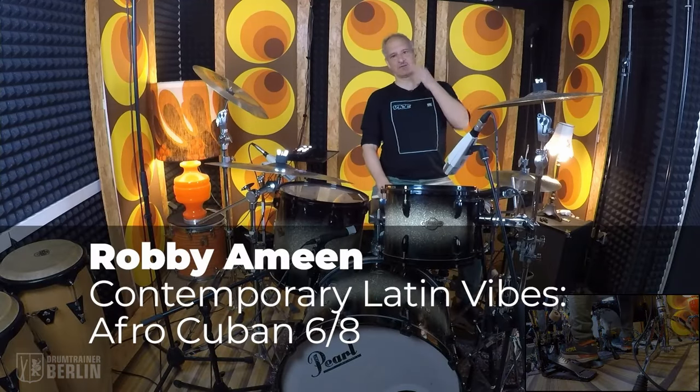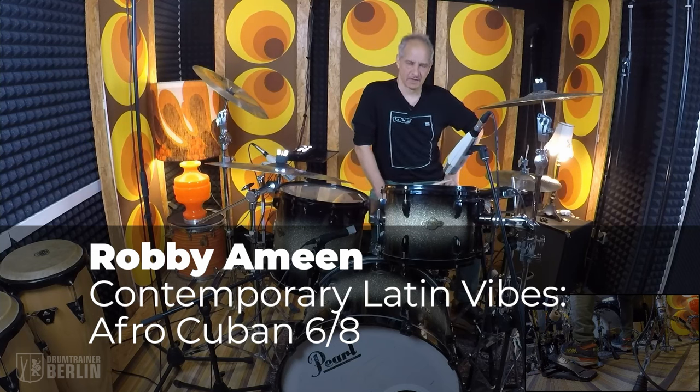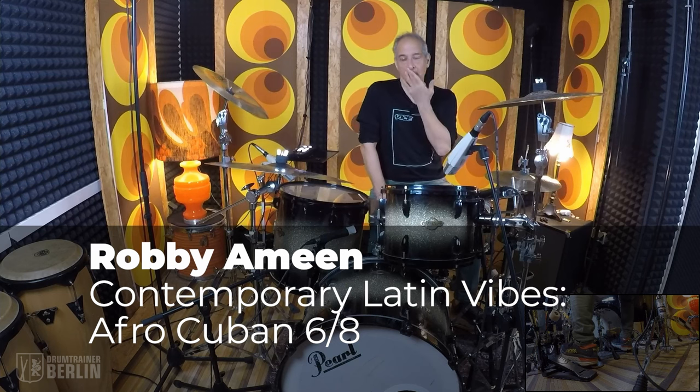What's up, everybody? So, Robbie Amin again, here for Drum Trainer Berlin. And now I'm going to talk about a rhythm, the Afro-Cuban 6-8.